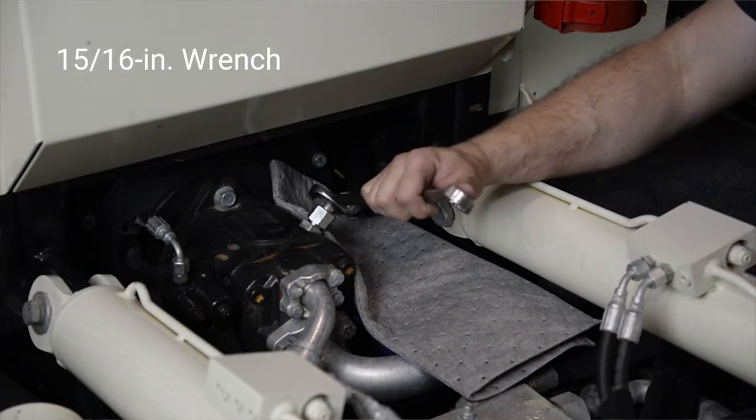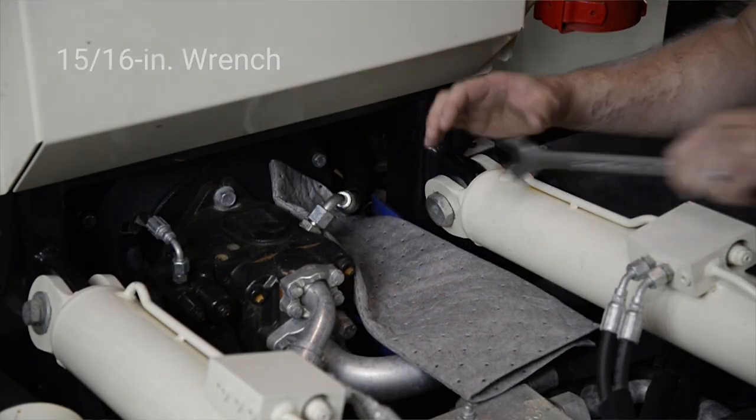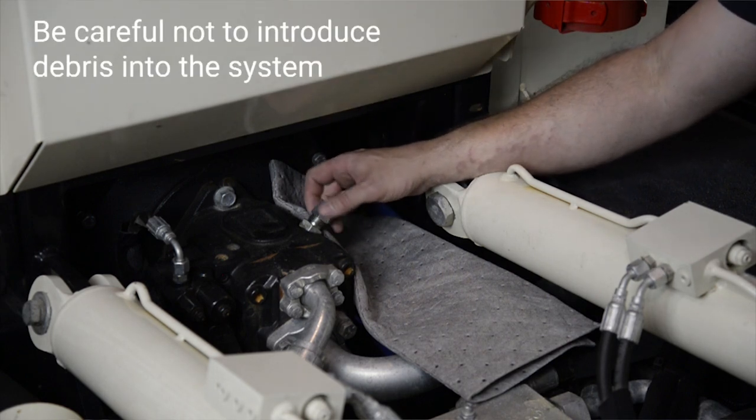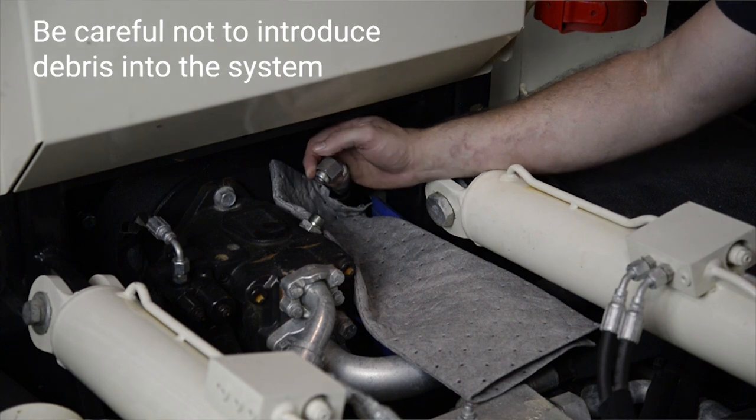I'm going to use my 15/16th wrench to loosen the hose, and I like to go ahead and take it all the way off. You want to take care to be very clean during this step because you don't want to introduce debris into the system.